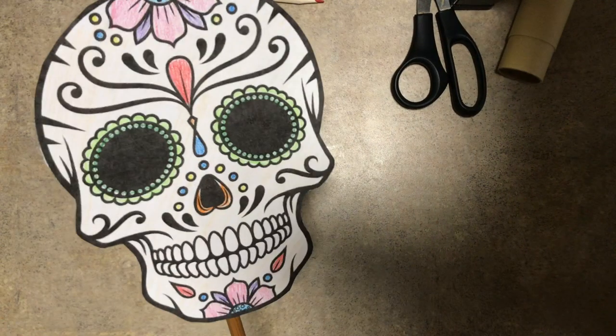And now once that's dry, if you use glue, you have a finished mask to celebrate Día de los Muertos.